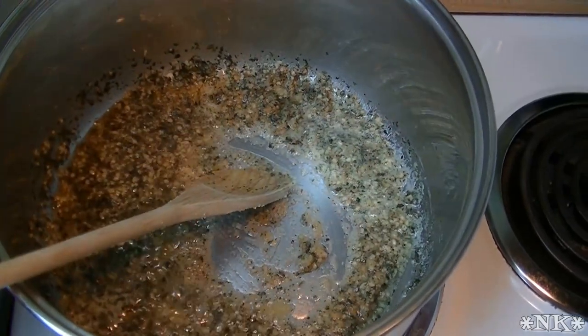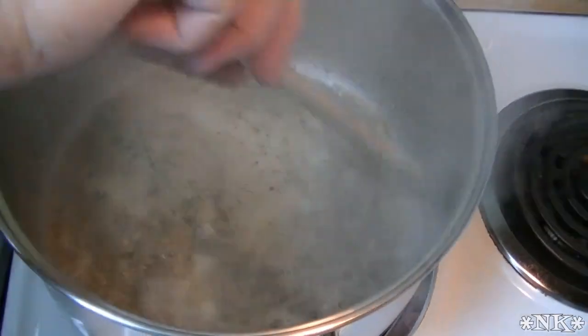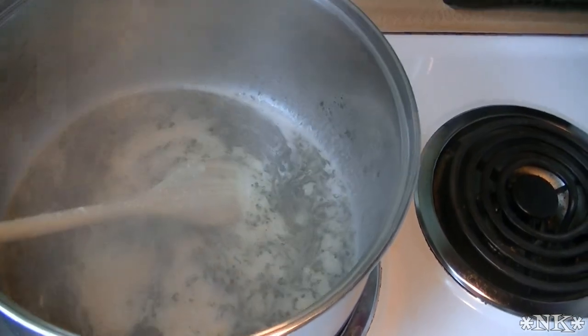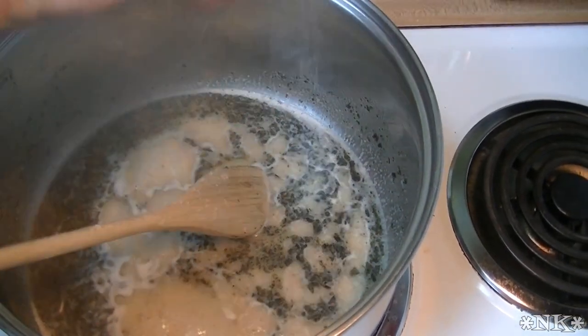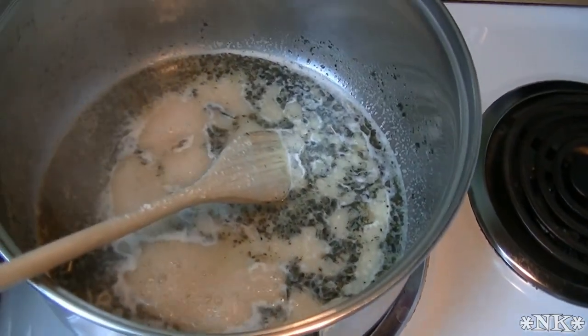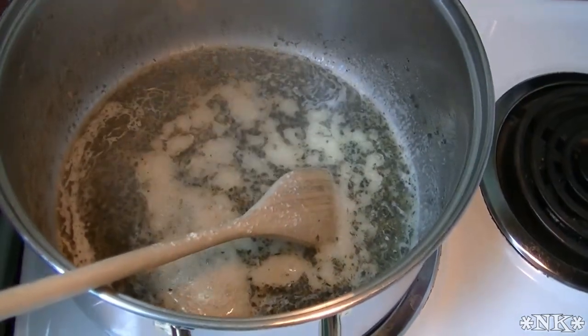It's smelling so wonderfully here. I'm gonna go ahead and add some of that pasta water back to the pot right now so that it doesn't get too thick or start to burn. I'm gonna add a little bit of salt. It already starts to smell like that mix that you buy in a box — that you don't really need to buy in a box. And you can regulate the salt in here, so it's much better.